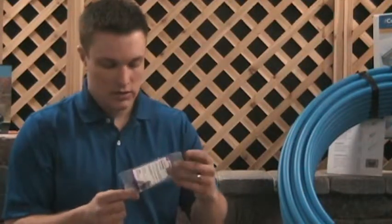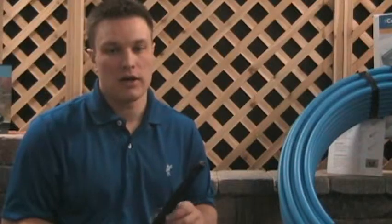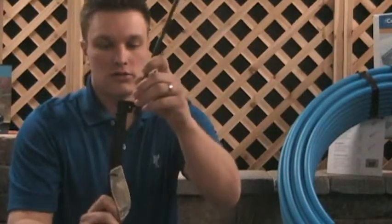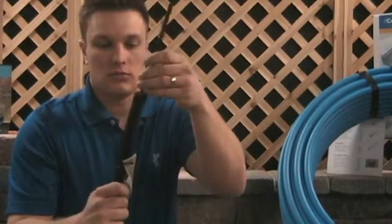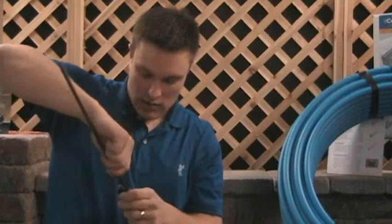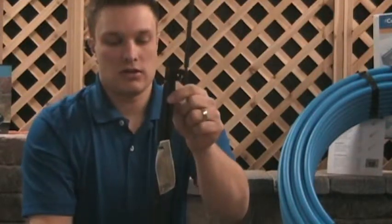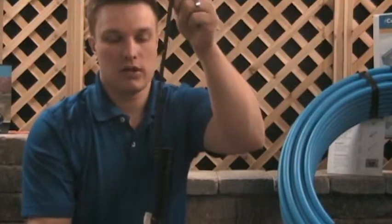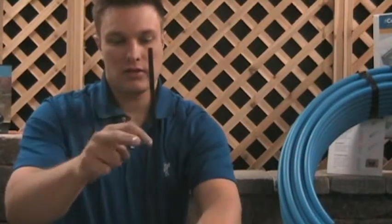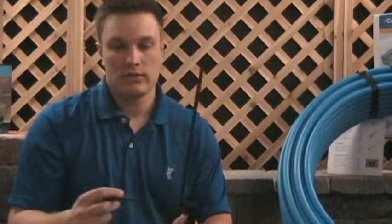At each spot where you want a microspray, this is your microspray stake. This is the thick part and it comes with a riser that screws right into the top. In some cases you might only have the thick riser, which gives you a little bit of height, but if you want more height you can extend it. For a thinner profile, you can go right down to the ground and use this thin riser that you can cut to whatever height you want.